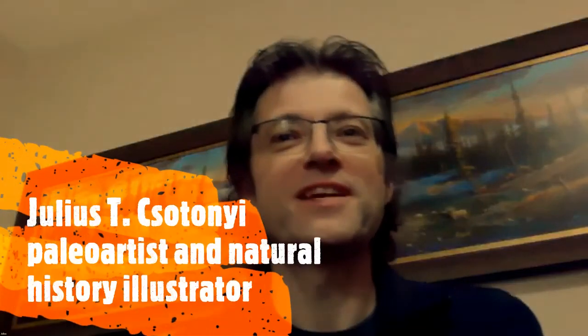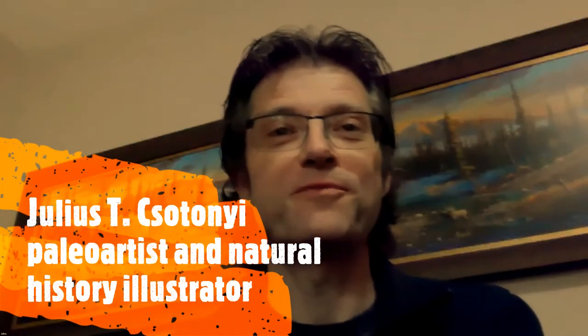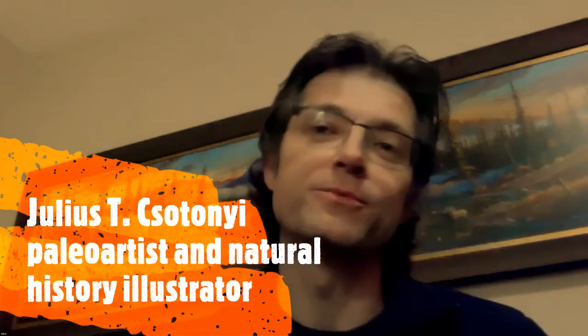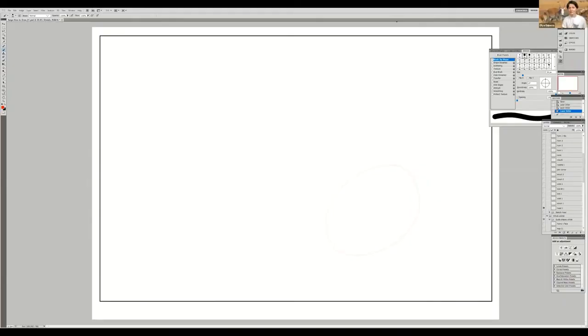Thank you very much, Olya — those are very kind words. I'm excited to be part of the first drawing masterclass and happy to be involved in promoting conservation initiatives. My name is Julius Chutani and I'm a biologist by training, now working as a scientific illustrator and natural history artist. I work with scientists, museums, book publishers, and various organizations to visualize wildlife and natural history subjects.